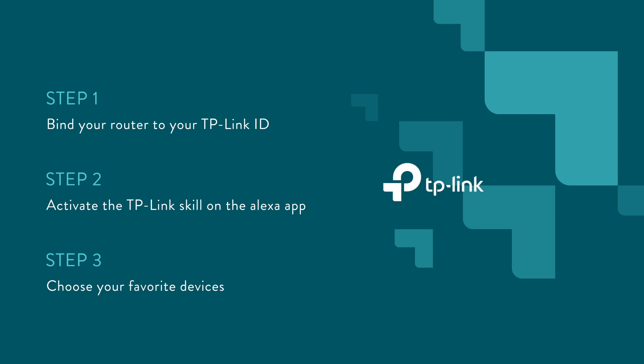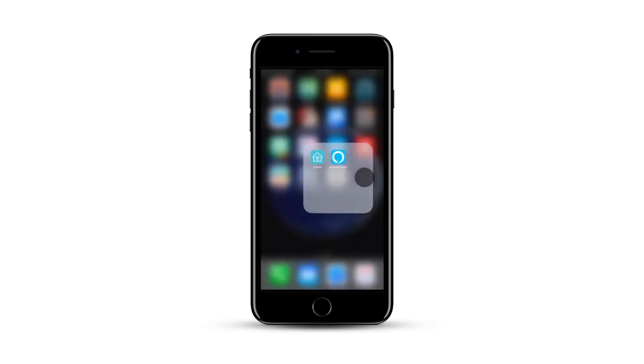To start off, make sure your router is connected and online, and that your phone and Alexa device are on your wireless network. Once you've confirmed this, your next step is to log into your router and verify that you're connected to your TP-Link ID. To do this, first open up your TP-Link app — for this case, Tether.